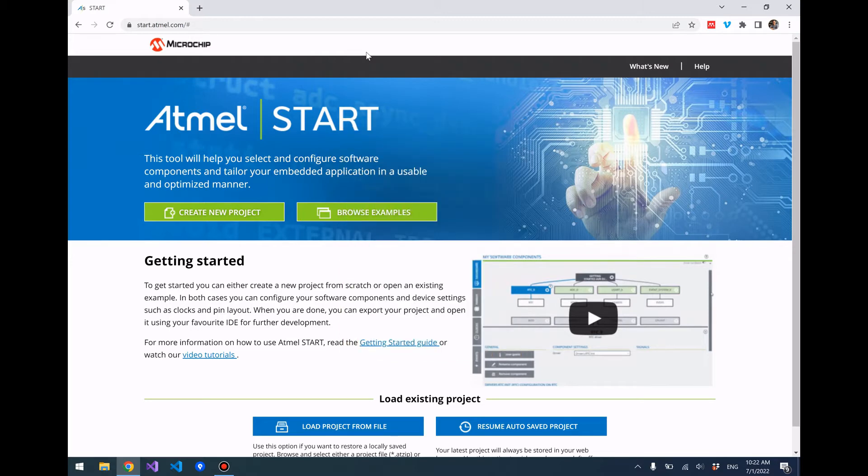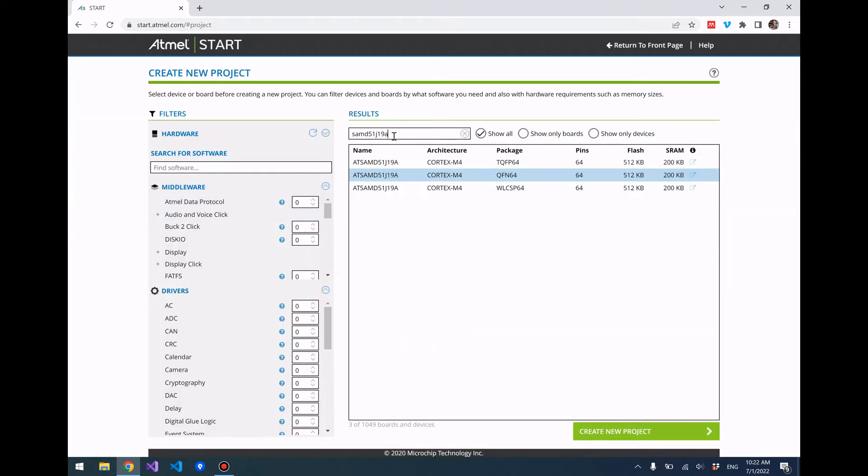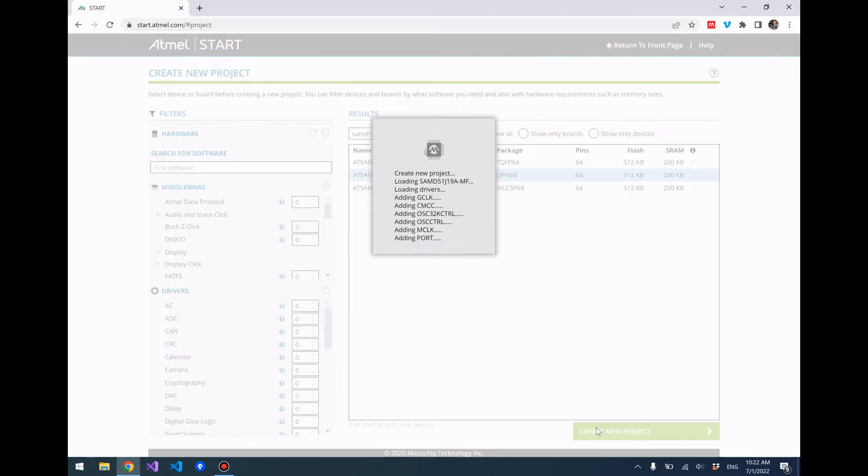First, we're going to open up Atmel Start and click 'Create New Project.' Go ahead and search for the SAMD51 chip that you are using — I have the SAMD51 J19A, so that's what we're going to choose. I honestly don't know which package my chip is and I don't think it really matters, so just choose one and click 'Create New Project.'